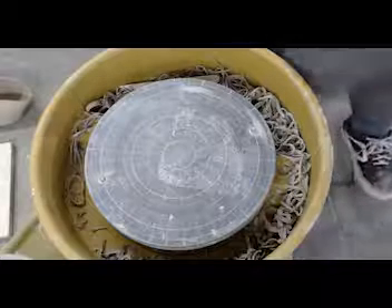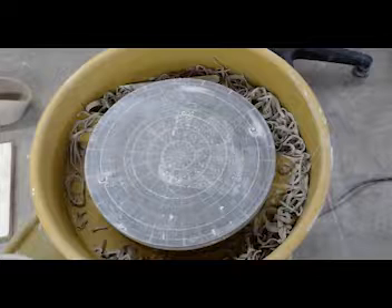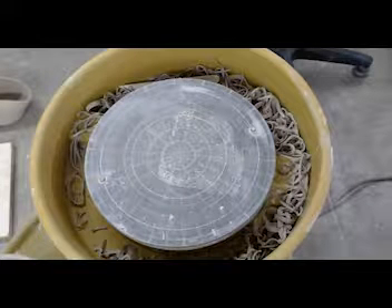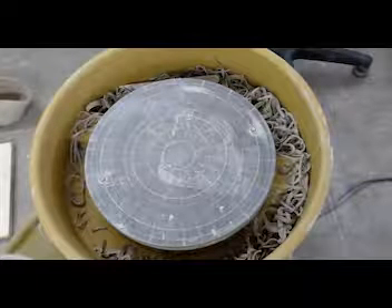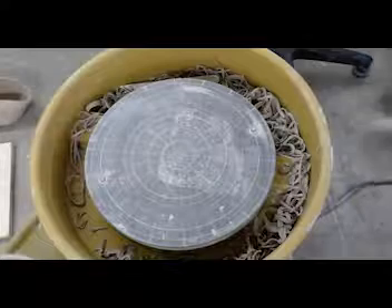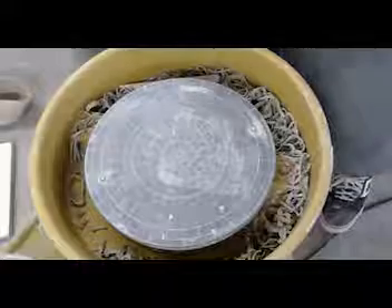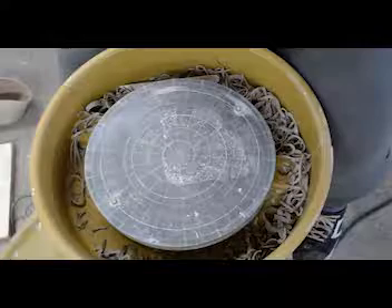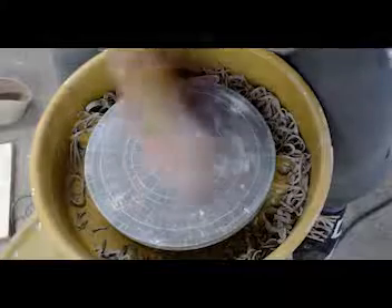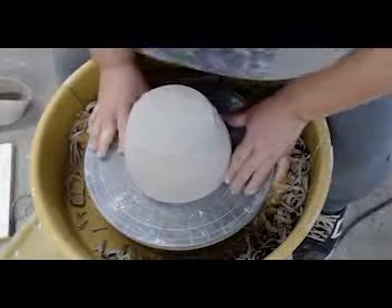Specifically, that foot is going to be really soft and that rim is going to be really dry. At this point, if it's leather hard, you can just go ahead and set it on your shelf without being covered and it'll dry pretty nicely. Unless you want to do some sort of design on it - in that case, go ahead and wrap it up so you can keep it at the perfect moisture level. Leather hard is honestly the best moisture level for doing any sort of detail work. If you want to trim it, carve into it, or paint on it, that's the best time to do it.